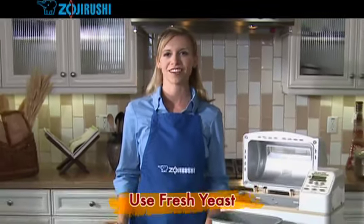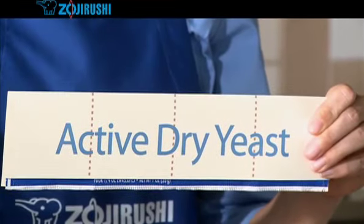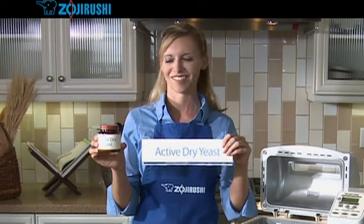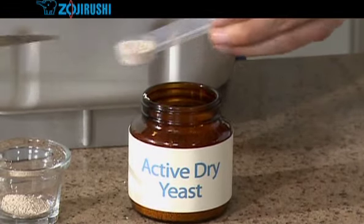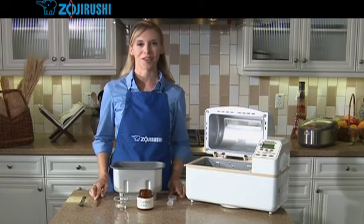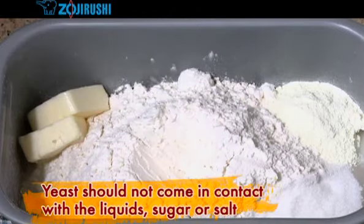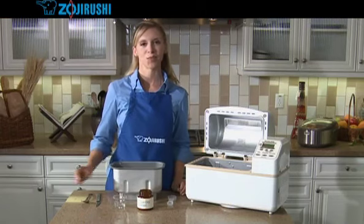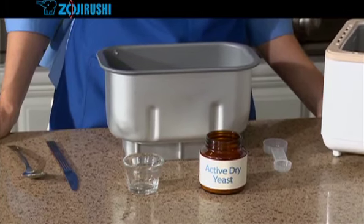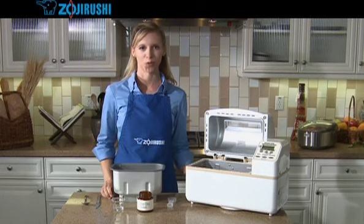The last ingredient is always the yeast. It is very important that you use fresh yeast. Outdated yeast may not do its job of making the bread rise. You can use active dry yeast that is in a jar or in a package. Check the expiration date on the package for freshness. Measure two teaspoons in your measuring spoon and level it off with a knife. Now, in the middle of the baking pan, make a little indentation with a spoon and place the yeast there so that the yeast doesn't come in contact with the liquid, sugar, or salt. If it does, the bread may not rise well. You'll see that we've been making layers here: liquids on the bottom, dry ingredients in the middle, and the yeast on top. This is the order you'll almost always follow when making bread or dough.